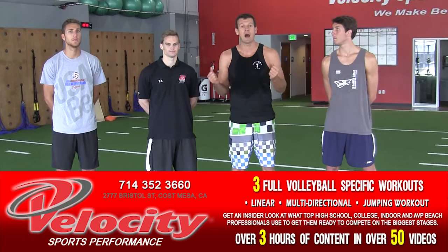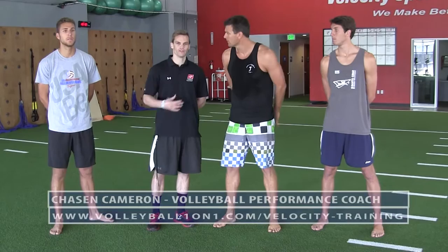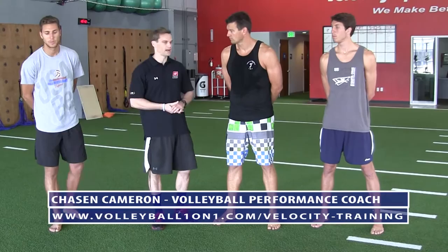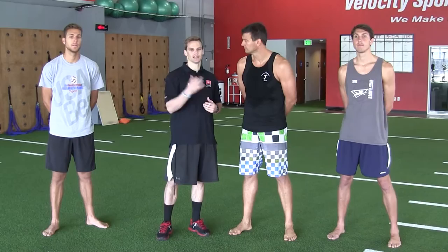Chase and Velocity work with some of the best athletes in the world across many sports. We're located in Costa Mesa off 277 Bristol Street. We work with athletes of all ages, from youth all the way up to high school, collegiate, and even professional athletes on the AVP tour. What we're going to do today is use the broad jump as an example of things we can do.